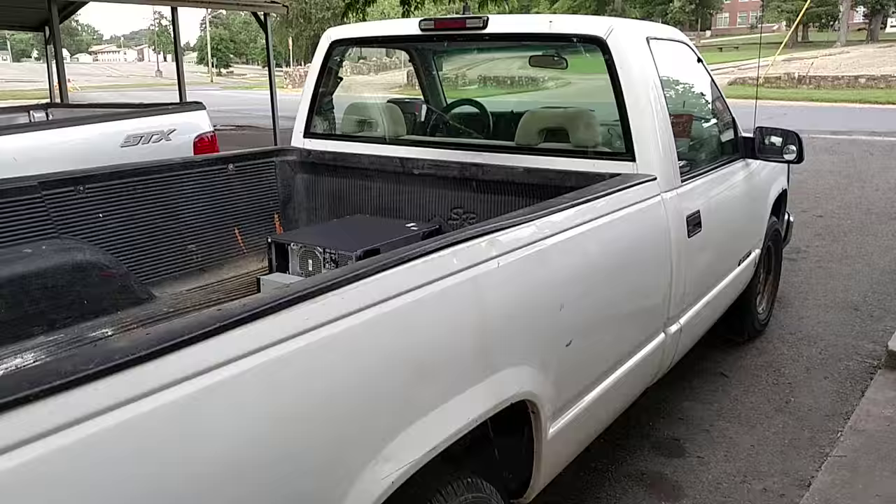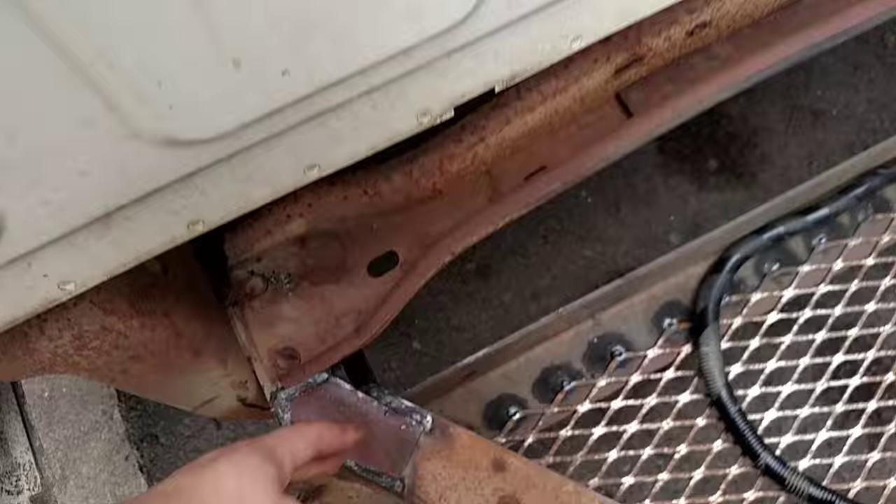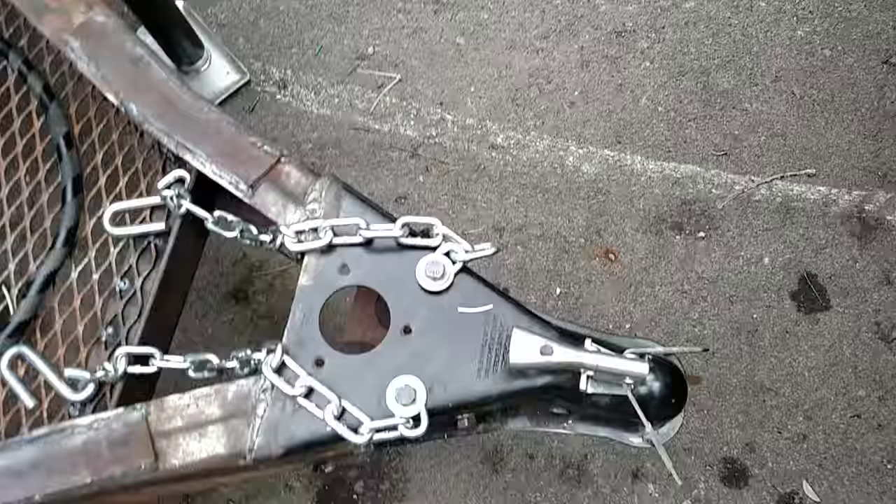Basically I just notched and cut the frame there and there, bent it to match this tongue's angle, and then had my friend come over and weld it.